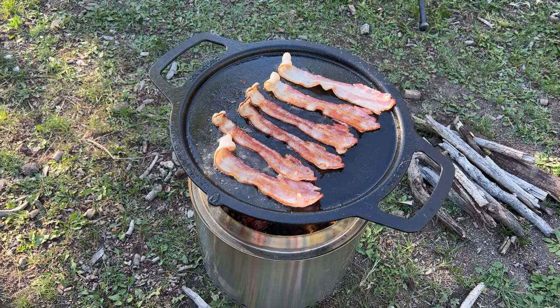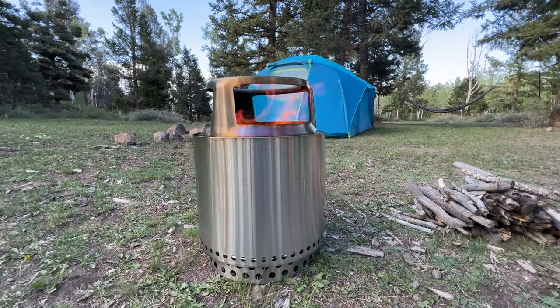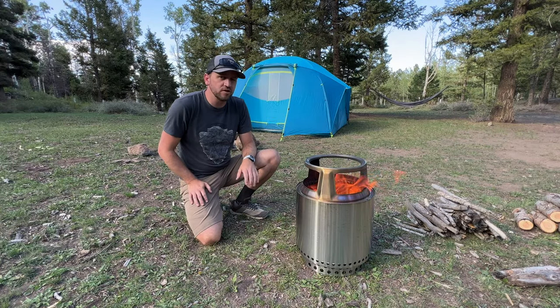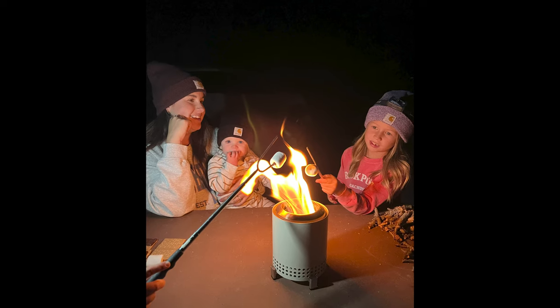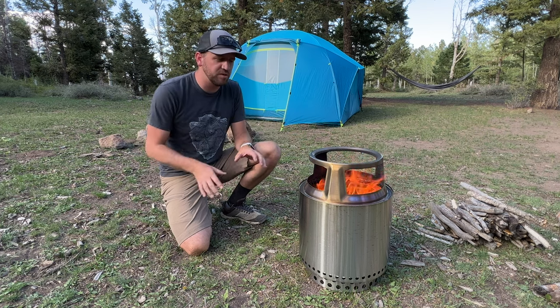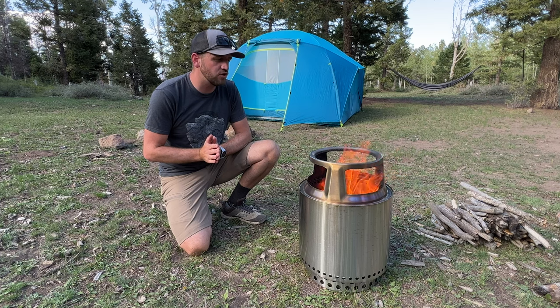We've got a cast iron Solo Stove griddle that goes on this little stand, and we made pancakes and bacon on it this morning. The Ranger Fire Pit is the smallest of the fire pit options from Solo Stove. They did just release the new Mesa tabletop super tiny fire pit, but for the large capacity fire pits, the Ranger 2.0 is the smallest that Solo Stove offers.